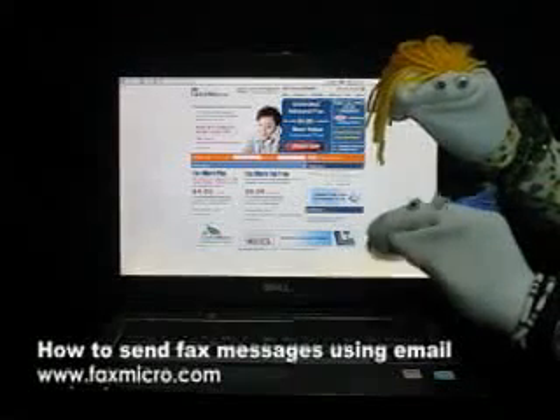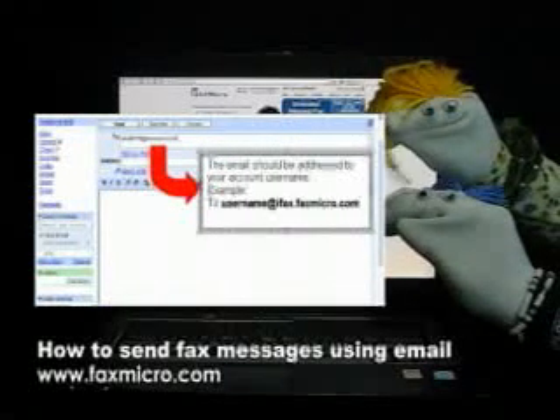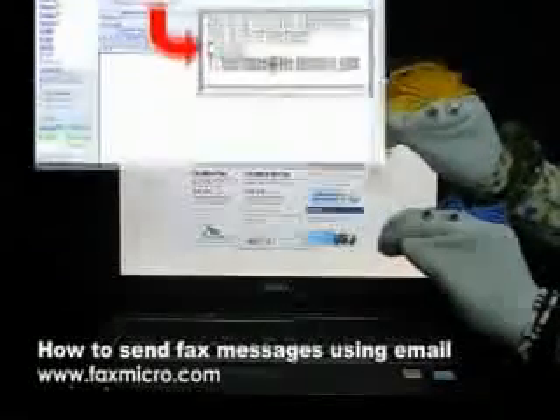That's easy. What's next? Lastly, send your message to username at ifax.faxmicro.com.